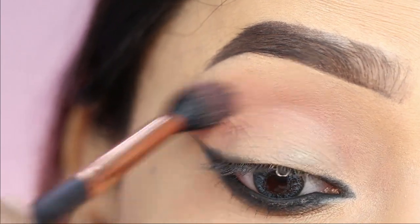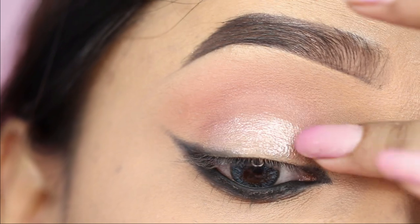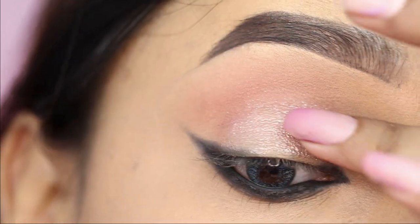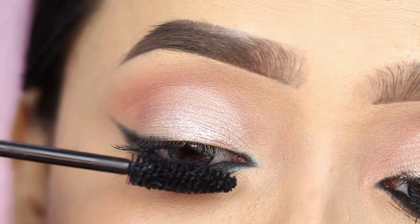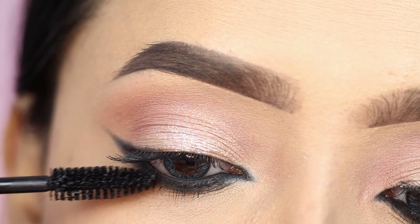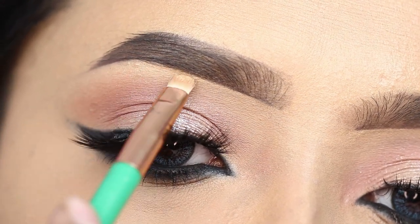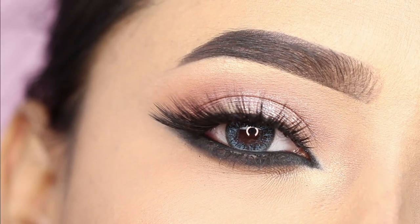Next I will apply a little transition shade — this is optional, you can apply it yourself. After this, I will take a shimmery shade with a pink undertone and apply it all over the lid. Then I will coat the upper and lower lash line, and finish the eye makeup with some highlighter on the inner corner and brow bone. After this, I will apply false eyelashes.